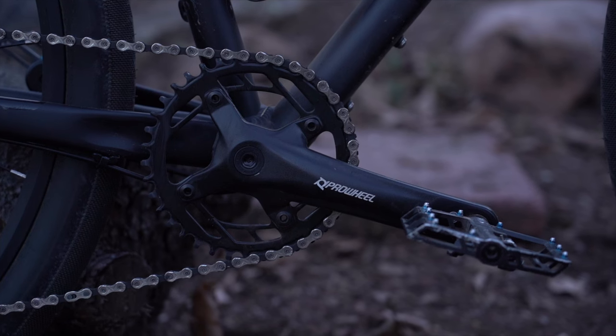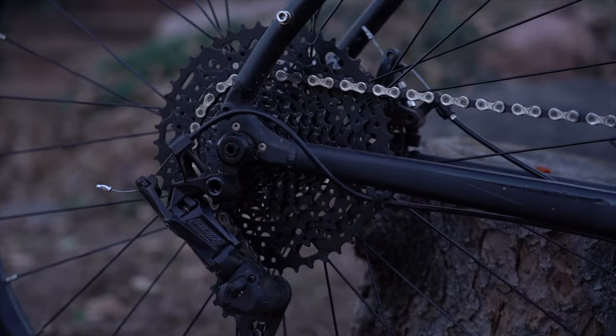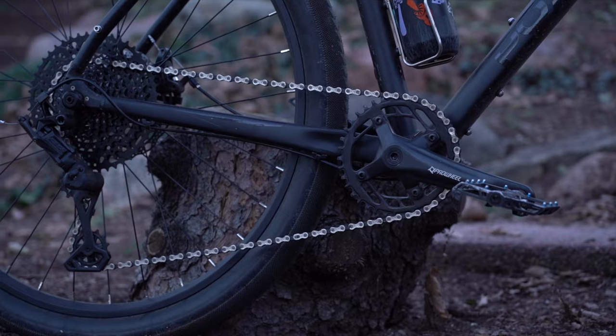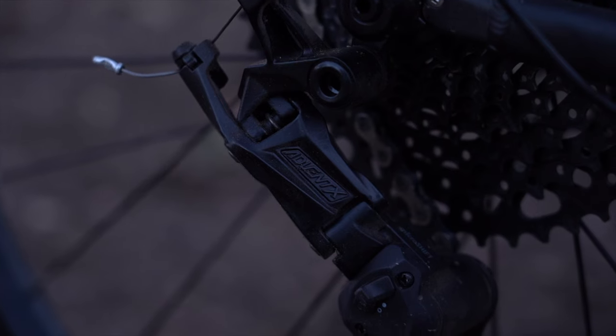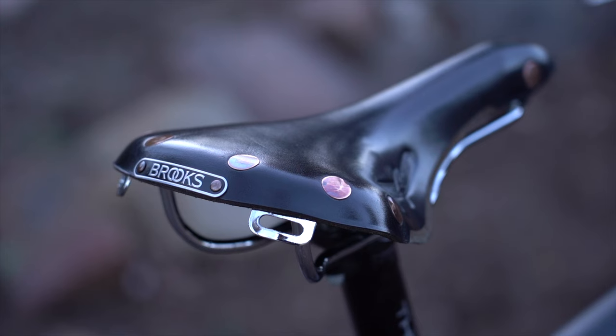Working our way to the drivetrain, the Redwood comes stock with Microshift Advent X for shifting, running a 38 tooth chainring up front with ProWheel cranks. In the rear the cassette offers a 10-speed 11 to 48, which is more than enough range for the hills around Colorado Springs. Advent X is something I've been looking forward to trying — it's extremely affordable and delivers precise shifting with just a touch of lag compared to SRAM or Shimano. This won't be noticeable to those buying their first gravel bike or those okay with slightly slower shifting in exchange for huge savings. For a commuter ridden in the elements, when it's time to replace that rear derailleur it doesn't cost you an arm and a leg.